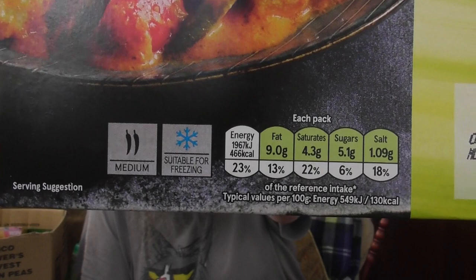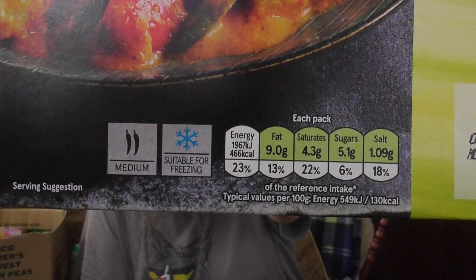There's the traffic lights down at the bottom to see if it's good for you, and it is by the looks of it. I know it says the fifth there, but today's only the sixth anyway. And it was reduced — from £3.25 to £1.98.